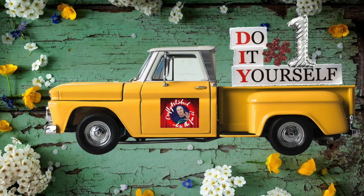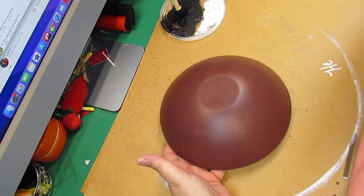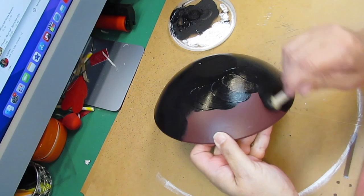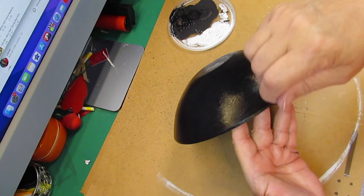Here we go with DIY number one. For this first DIY, I took this wooden bowl that I got from the thrift store — it was 99 cents, probably half off. I'm going to paint the bottom black with black chalk paint from the thrift store, then turn it over after it's dried and paint the inside of this bowl white. And that is where I had a problem.